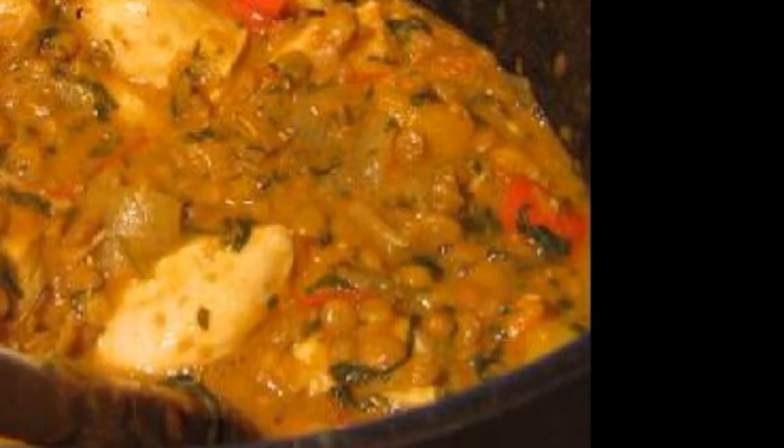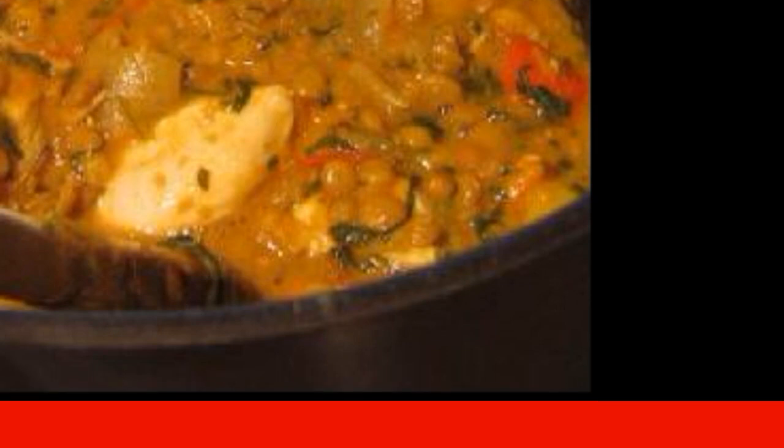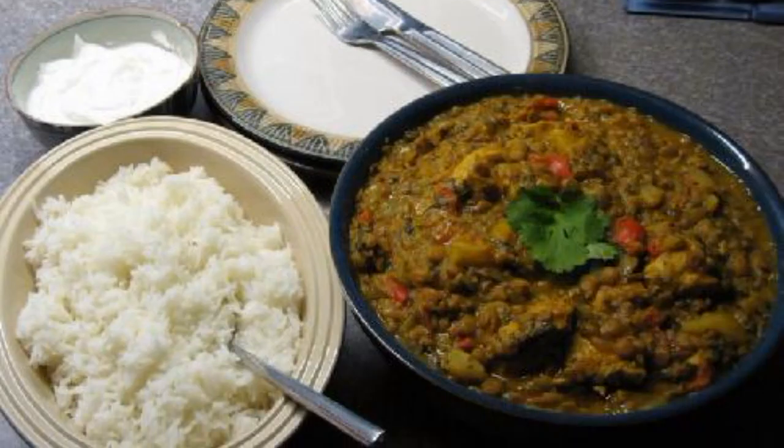Add the juice from one pineapple disc. After 20 minutes, add the sliced pineapple and lime juice. Cook for another 10 minutes. Serve with rice. Enjoy your meal.